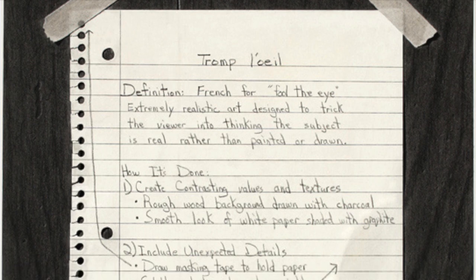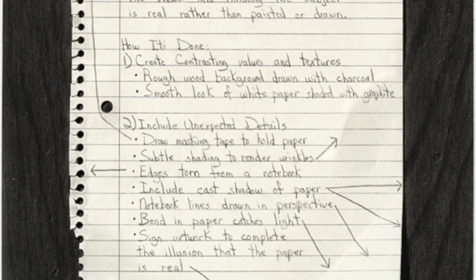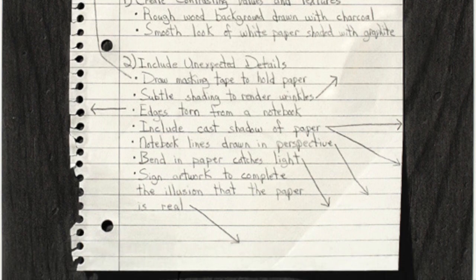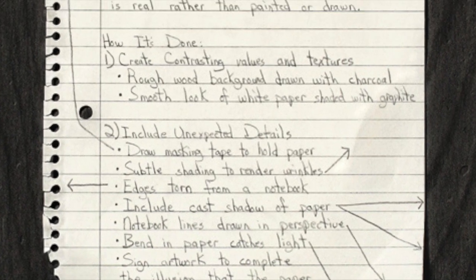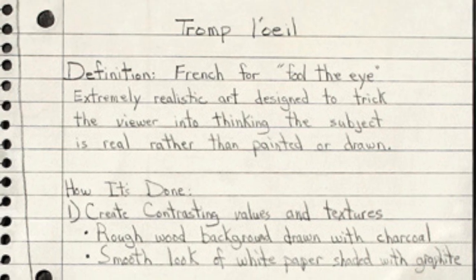This project is called Trompe L'oeil Art. If you take a look over here, there is this paper taped on a wooden board. Everything that you see here is drawing — nothing is really taped on anywhere. Trompe L'oeil basically means, it's a French term for 'fool the eye.' It's extremely realistic art designed to trick viewers into thinking the subject is real rather than painted or drawn.